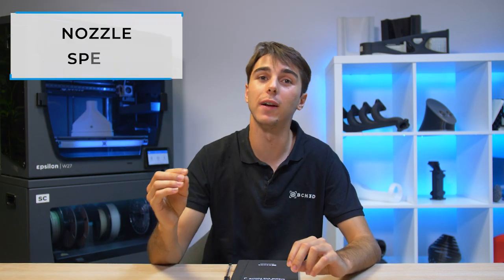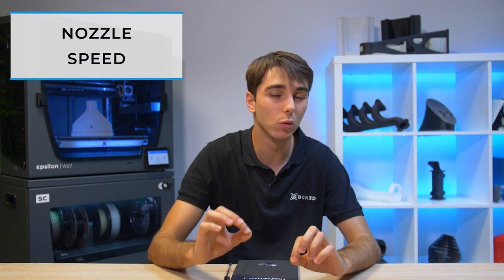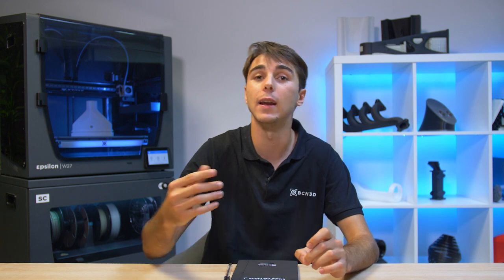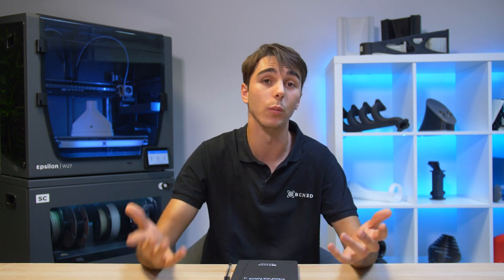Nozzle speed is also an important factor to consider. Similarly to the nozzle distance, you must find a certain sweet spot for the nozzle speed, especially when printing the first few layers. Slowing down the nozzle speed will give the plastic more time to bond onto the printing surface and get a better grip. If you print too quickly, the filament may not stick to the printing surface as the plastic will cool off too quickly.